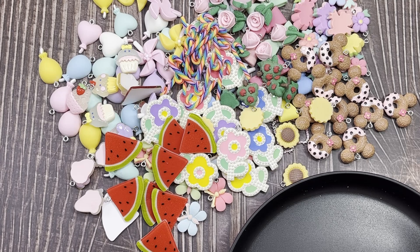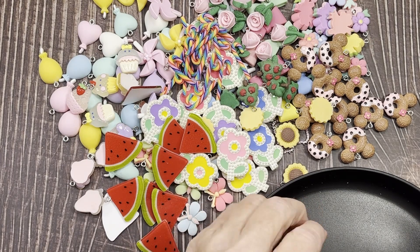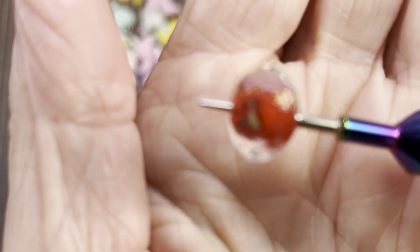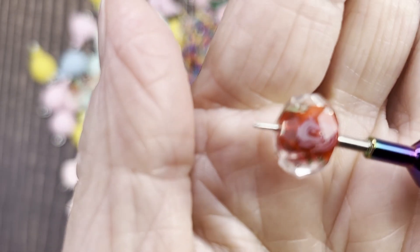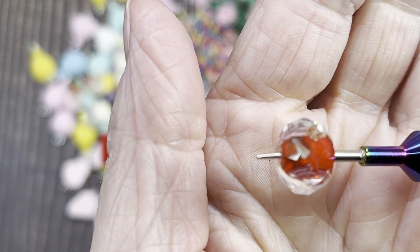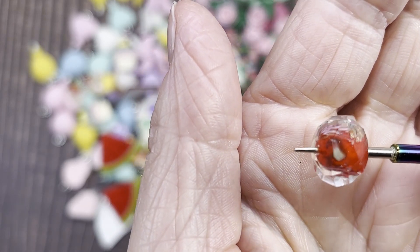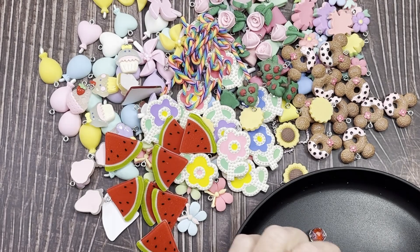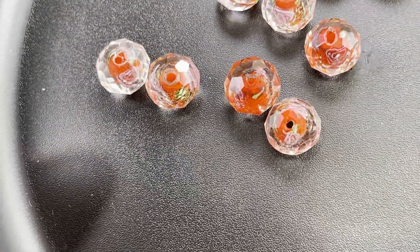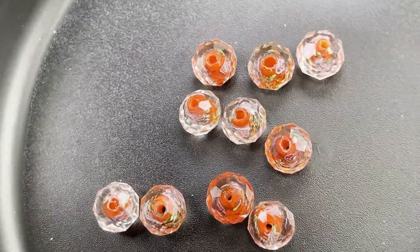I got this glass bead with a flower inside — not a beaded flower, but a bead with a flower embedded inside. It looks like a red rose inside a clear glass bead. It's hard to focus because they're so shiny, but it's clear on the outside with the rose embedded inside — all glass. Ten of those for two dollars and 42 cents. I've ordered similar ones in the past and I really like them.